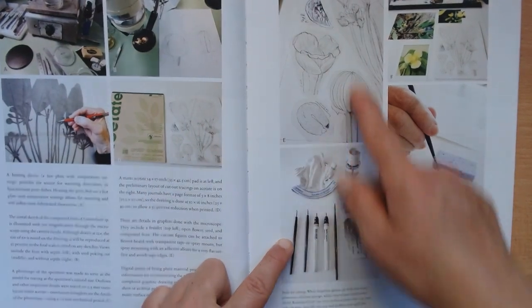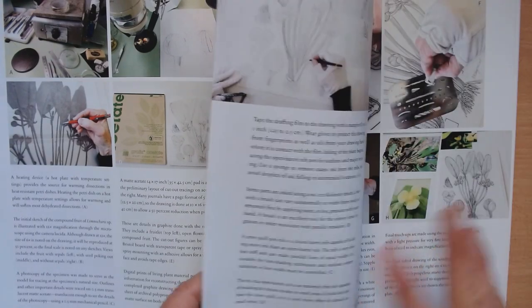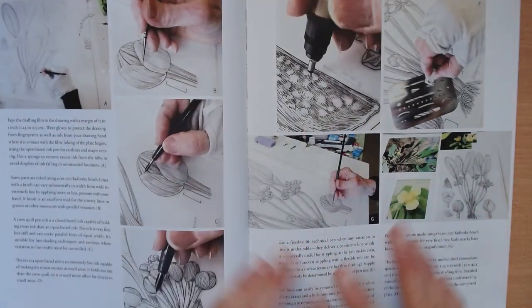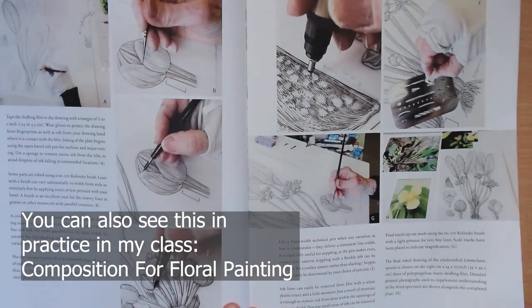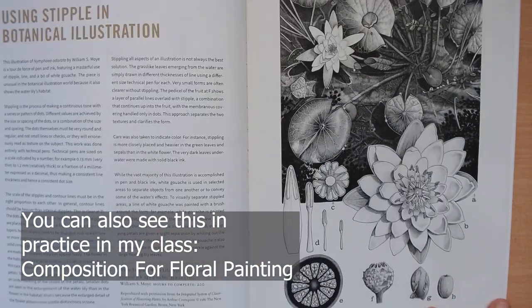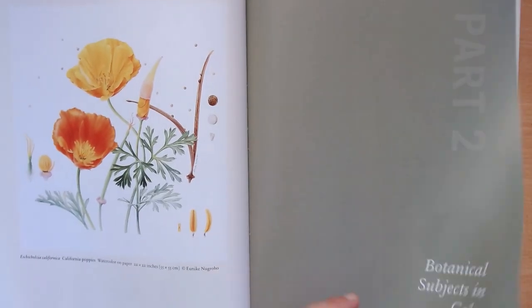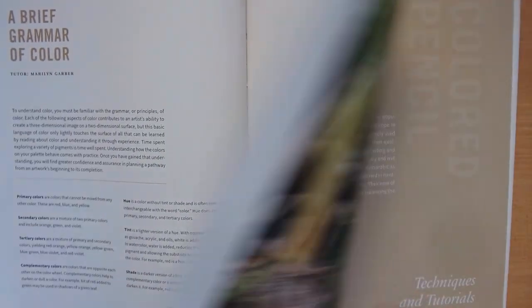It covers the method using tracing paper to make the composition. If you've followed me you may have seen that I do this as well — I've shown it on Instagram in some videos. And then we go on to color, which is what we all love.